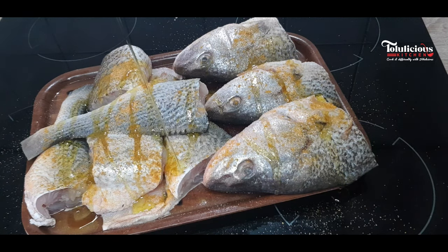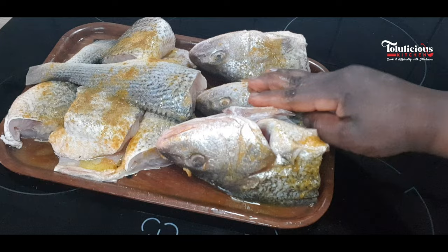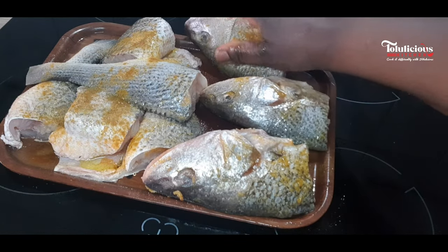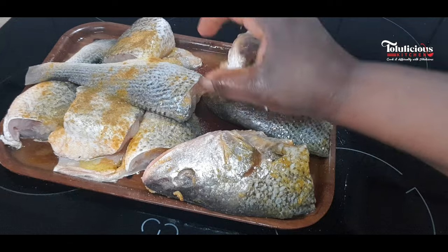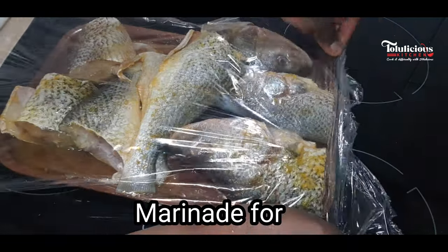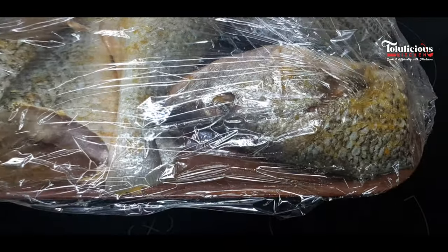It's now time to take your time to rub those ingredients in and out of the fish. Take your time to do this — we have to marinate it well. Rub it very well. After that, I'll be covering it and leaving it for about half an hour. If you have enough time, you can even leave it overnight.